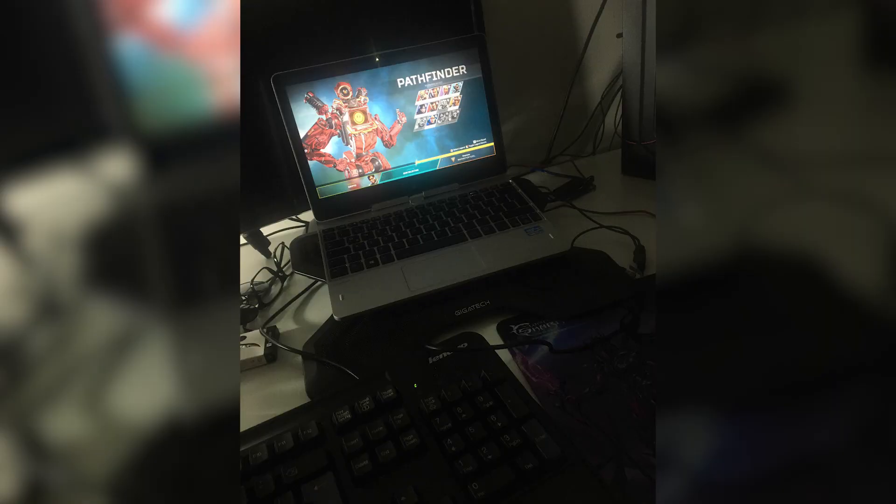The setup is simple. First you need a table. The device I was streaming on was my trusty HP EliteBook A10G1. I threw it on a cooling pad, inserted a keyboard and mouse through the only two USB ports on it, connected it via Ethernet, and plugged in the power supply. Setup half done.